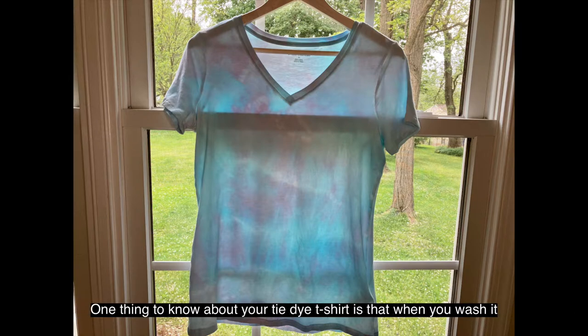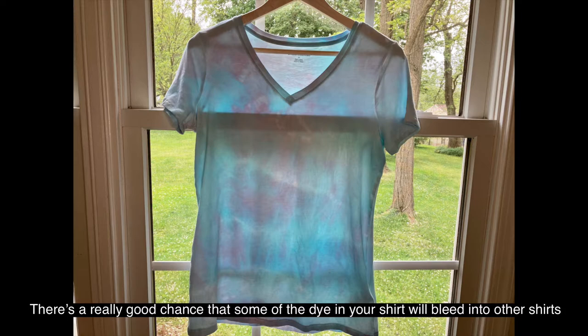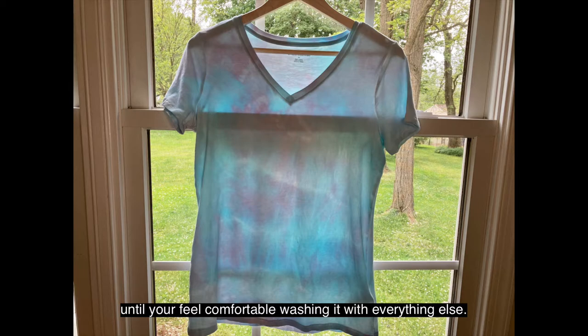One thing to know about your tie-dye t-shirt is that when you wash it, you need to make sure to wash it separately from other items. For the first few washes there's a really good chance that some of the dye will bleed into other clothing in the laundry, so you need to wash separately for the first couple washes until you feel comfortable washing it with everything else.